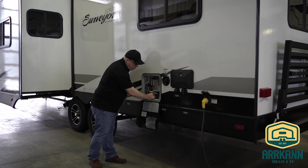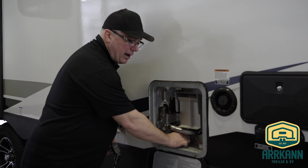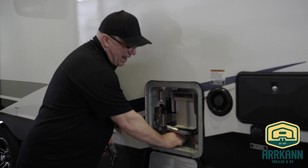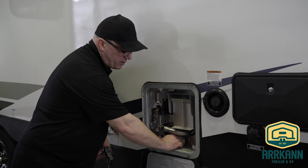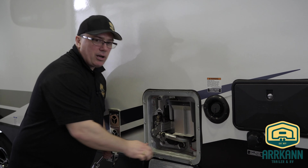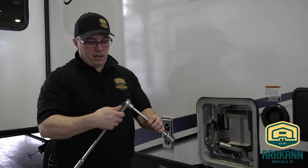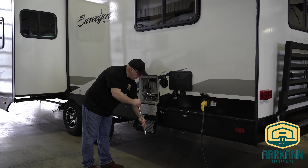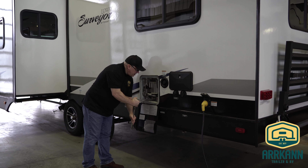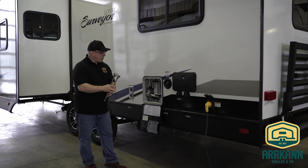So this drain plug — we're going to go ahead and put it in. Always start the first few threads by hand. The reason for that is if something were to be cross-threaded and you start tightening with a wrench, you can actually damage the threads in the tank. So now that I've got the first few threads by hand, we're going to go ahead and tighten that up — just nice and snug, don't need to go crazy.